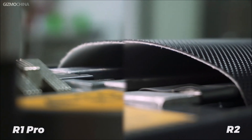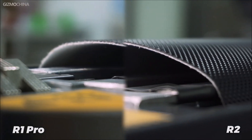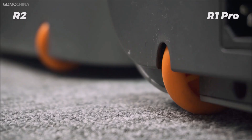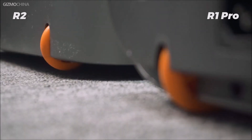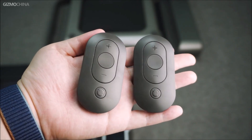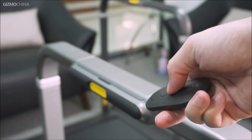Many of the core specifications of the Walking Pad R2 are the same as those of the R1 Pro. For example, they both use brushless motors. The racetrack is still made of four different layers of materials, and a good racetrack will protect your knees during jogging. There are two wheels at the bottom, but the R2's wheels are more protruding and easier for you to move around. Both safety clips and remote controls are the same, and even interchangeable remotes can be controlled.